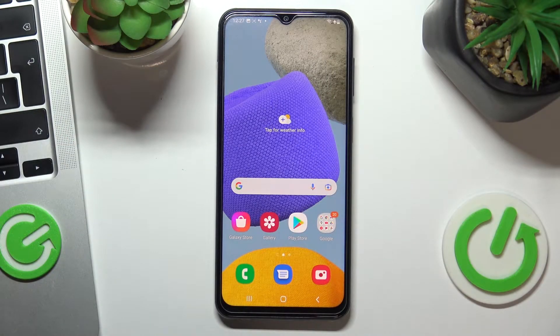Hi! Welcome to the Hard Reset Info channel. In this video I'll show you how to install a free VPN on your Samsung Galaxy M23.